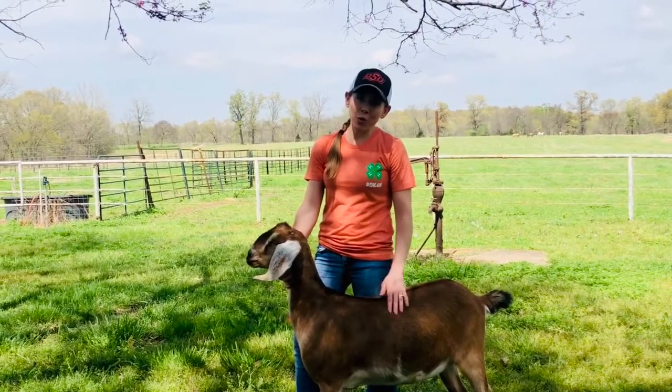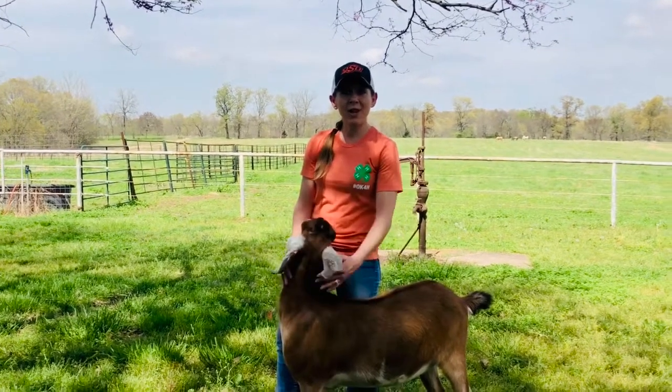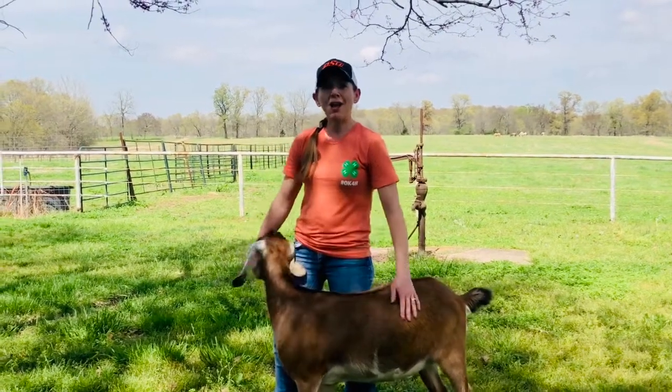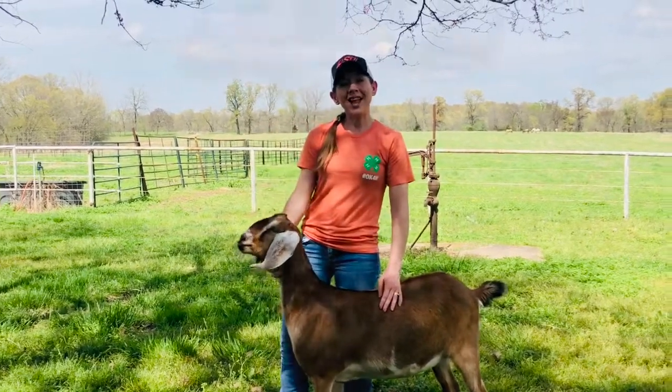That was just a quick demonstration on how to trim hooves. If you'd like to discuss a goat or sheep project further, I encourage you to call your local extension office. Thanks for tuning in today. Bye!